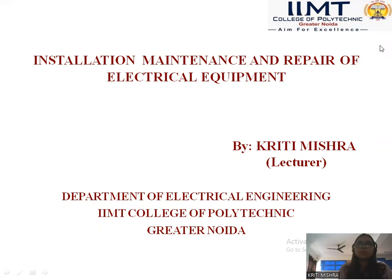Hello, students. This is Priti Mishra, lecturer, Department of Electrical Engineering, IMT College of Polytechnic. Today we are here for the discussion of an electrical engineering core topic, which is Installation, Maintenance and Repair of Electrical Equipment.